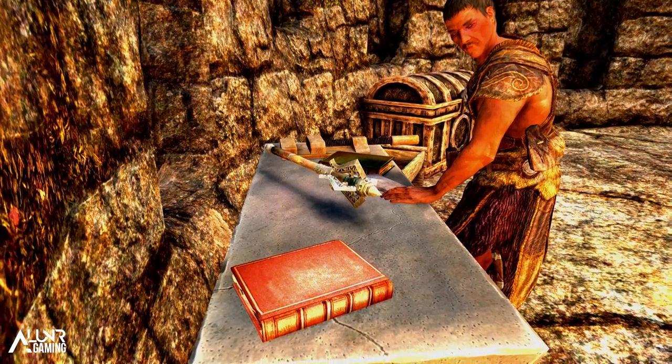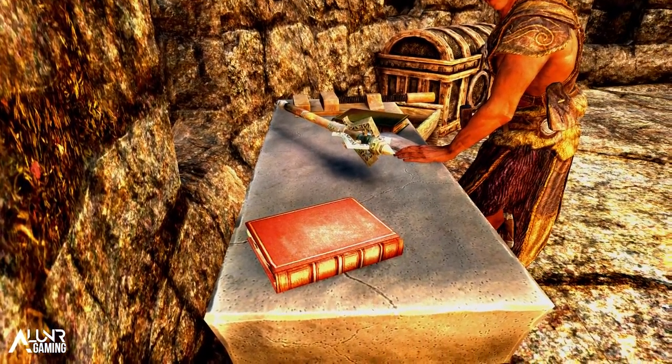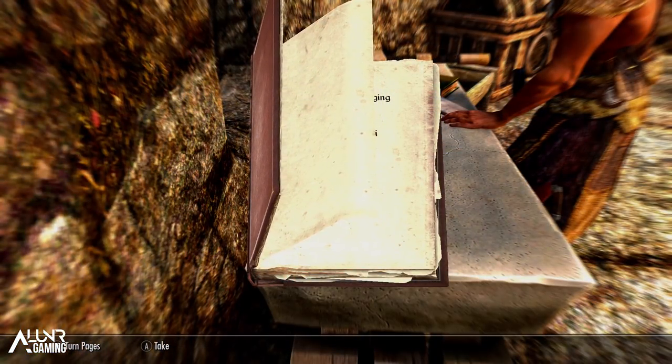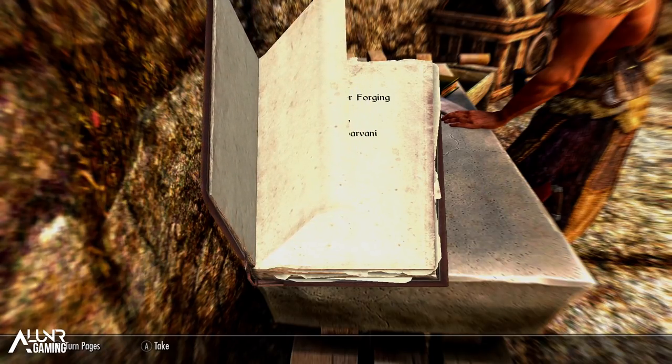The locations are: Cracked Tusk Keep, by the smithing forge on a table; Ember Shard Mine, on the lower level of the larger area to the west on a table; Lod's House in Falkreath, in the basement on top of a barrel in the corner; and Silent Moons Camp, on the workbench near the Lunar Forge.